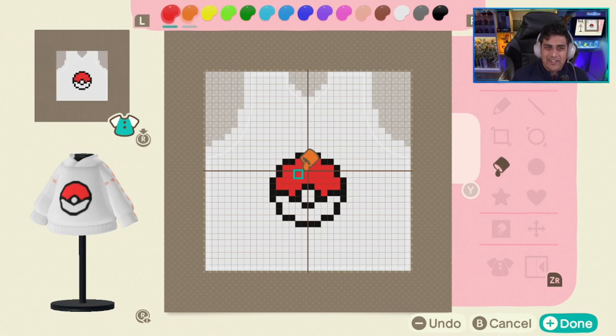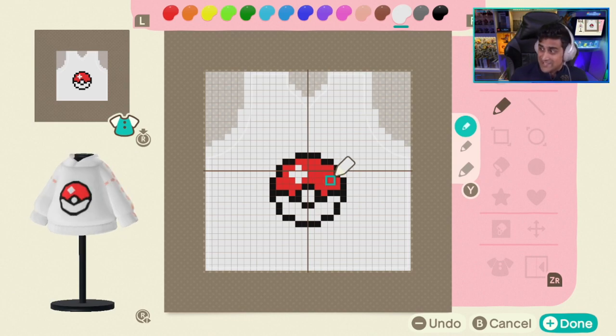Now it's a little boring on its own for this hoodie design. So what I'm going to do is add a little plus here — make a little simple plus. It'll add a little more design to it. So now the Pokeball has a little sparkle to it, something a little different, not just boring and bland.